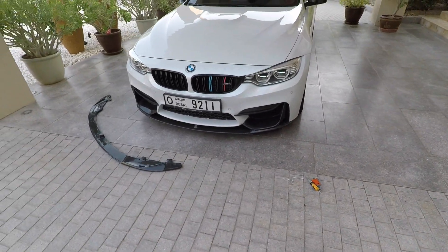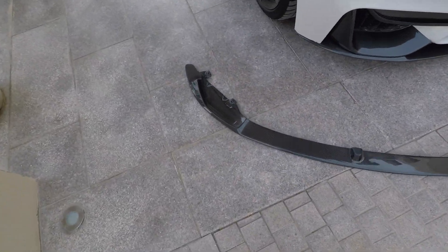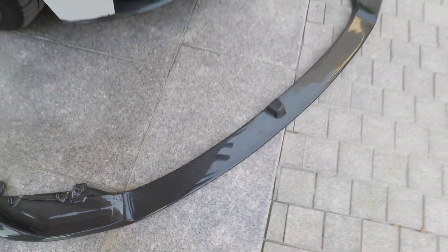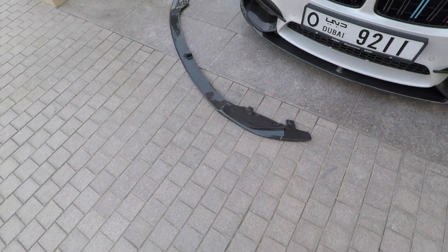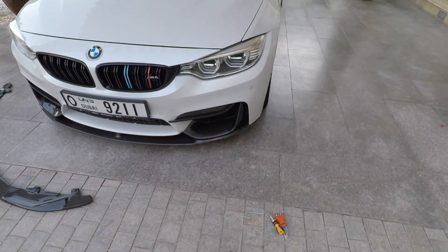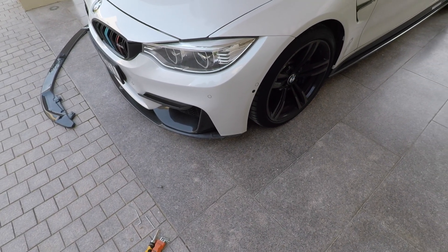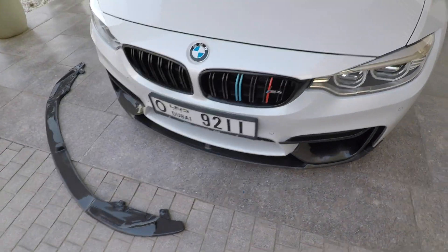I decided to reorder another front lip, and this is it. The quality is very good — I'm quite happy with it as it came in, shipped from China. The next step is the repaint of the body. What I'll have to do is remove the front lip, get it repainted, and then come back and fix on the new front lip at home.